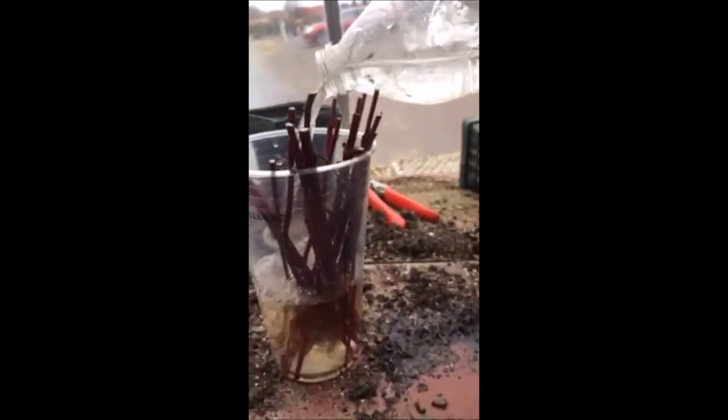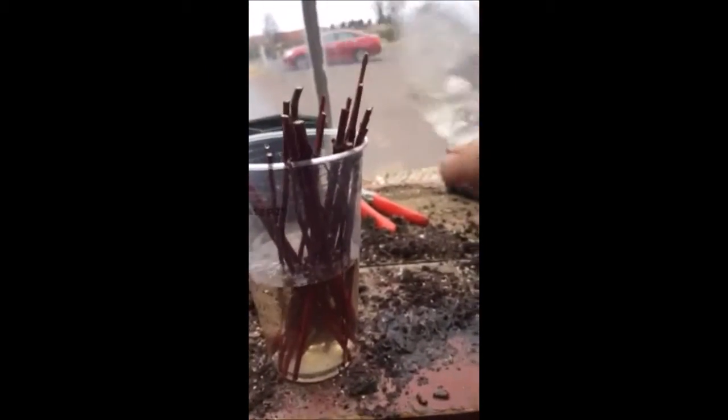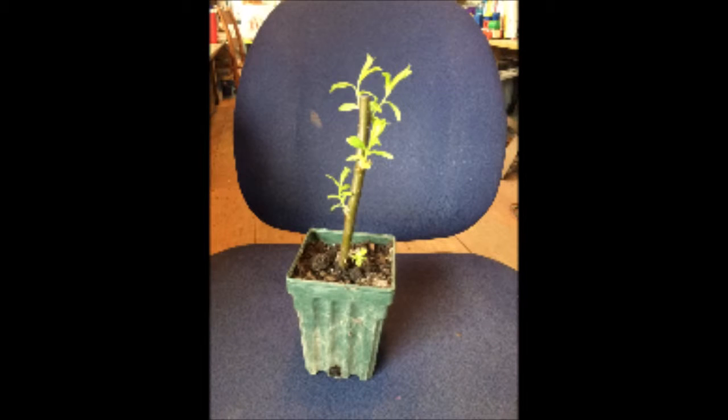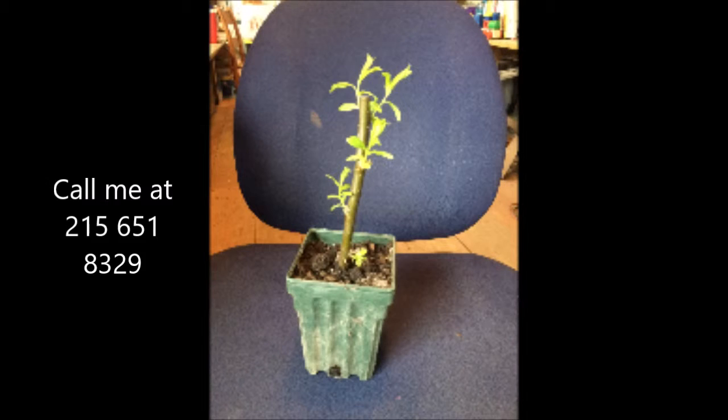So give me a call. This is Bill at Highland Hill Farm at 215-651-8329. We're located on Route 313, just west of Doylestown in Bucks County, PA.